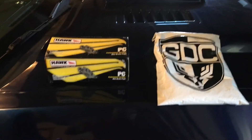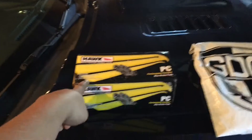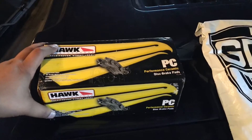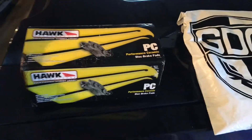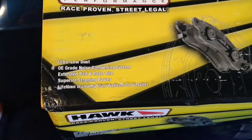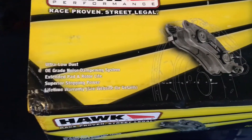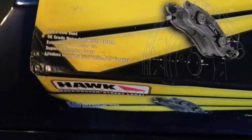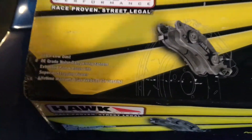Welcome back to the channel. Today we're going to be upgrading our brakes to these new Hawk Performance Ceramic Brake Pads. They are supposed to be ultra low dust, dampen noises, extend the pad and the rotor life, and they're supposed to be superior stopping power. So we're going to try them out today.